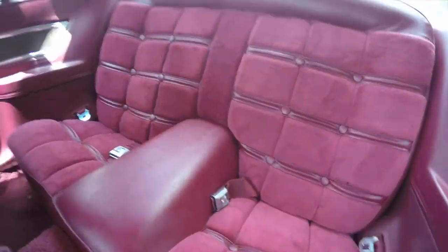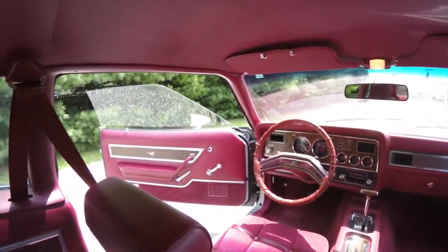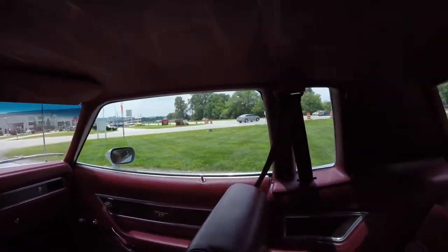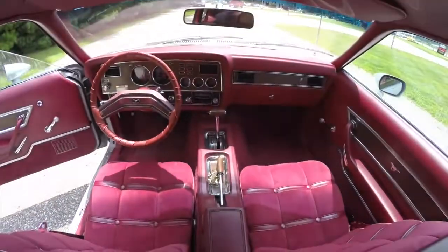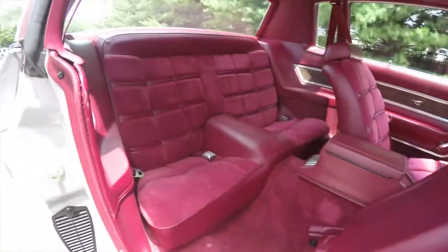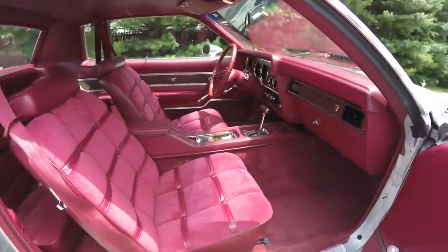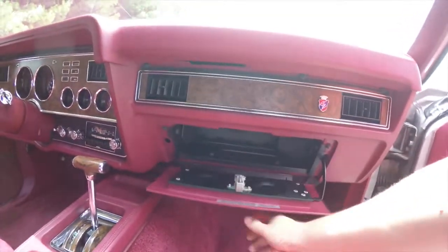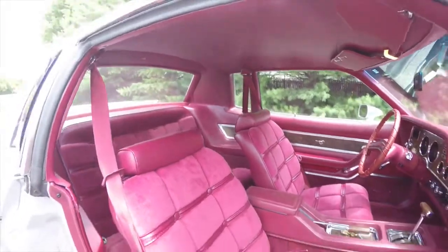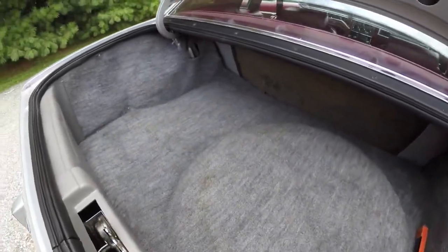In the rear you have your lap belts and the ashtray. Looking at the luggage area, you have your spare tire with jack and tools underneath the floor mat.